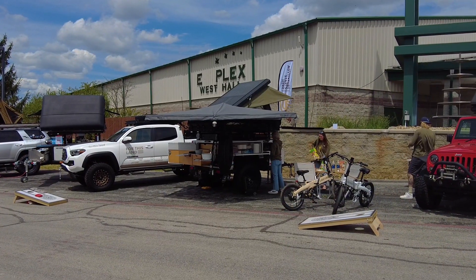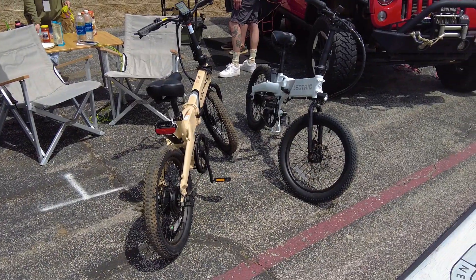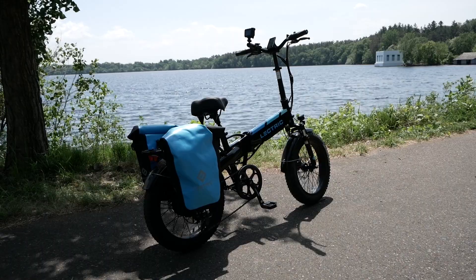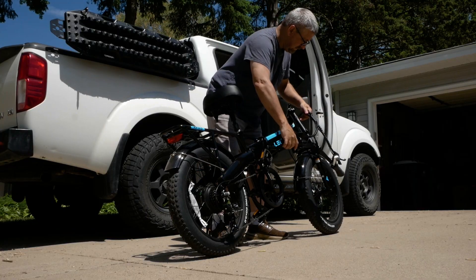My wife and I have been contemplating e-bikes for a while, and when I saw these at the Moor Expo, I was really intrigued. The solid look of them, the fat tires, and the ability to fold were features that I liked quite a bit.